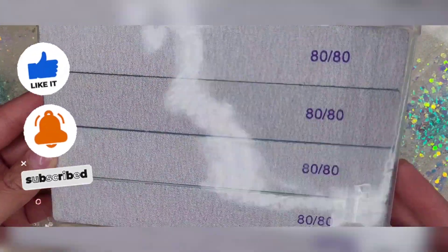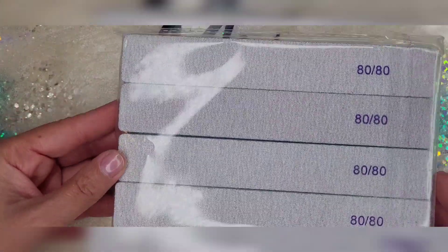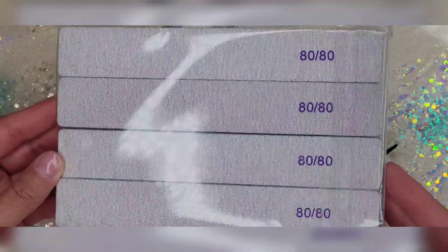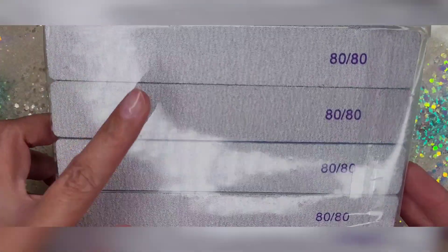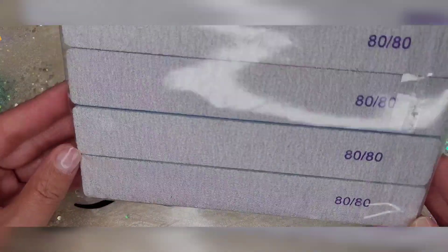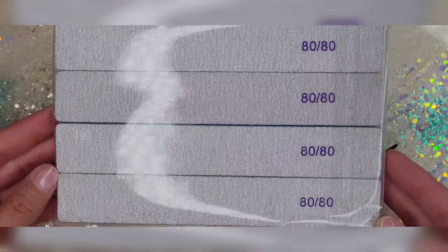It is shipping out of Amazon piece by piece it seems. So these are just some files, 80 by 80 grit. I prefer this type of file to get sharp edges. I thought it was time to invest in some of these.